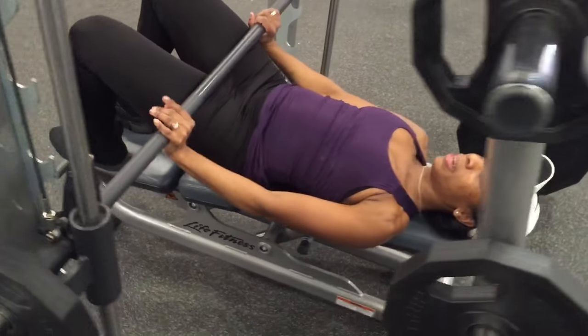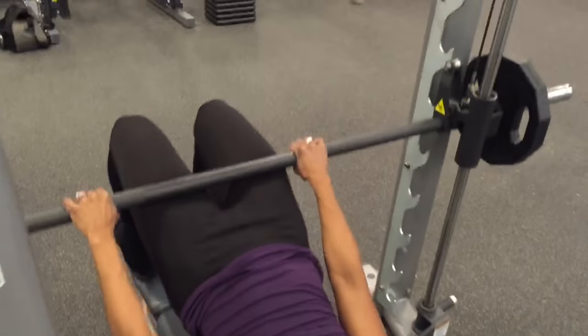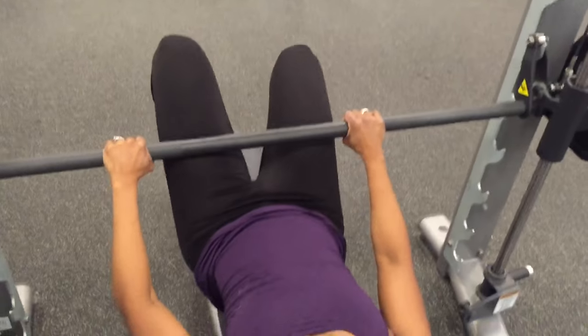To finish up the movement, as I thrust my hips up, I roll the bar forward to safely load the bar onto the latch.